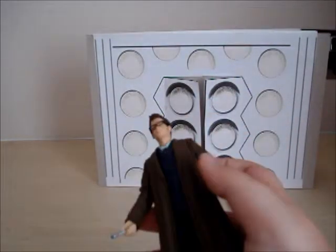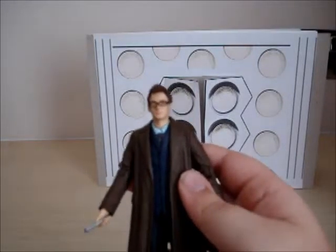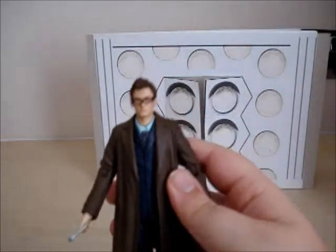That's all I can say — I really like the David Tennant series, so don't have a go at me saying the new series sucks. It's okay. That's all I can say.